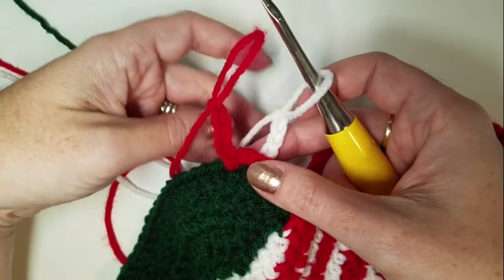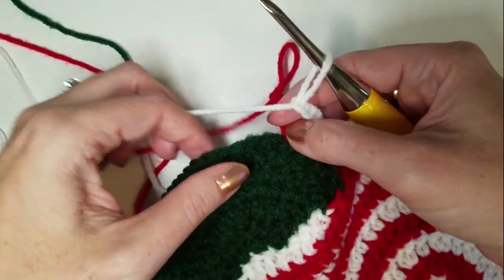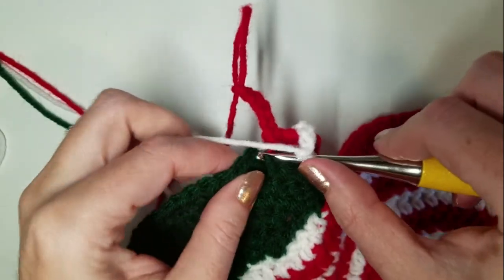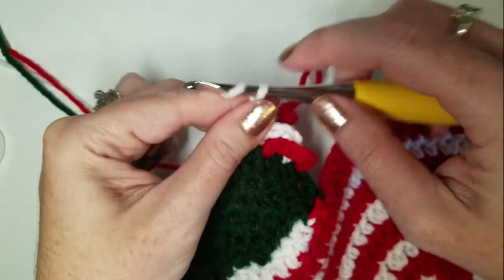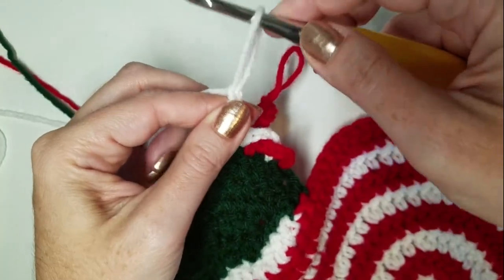Same thing with the white. We're going to now take the work and put it in front of the red, and SC in the next stitch. Then chain five, and then drop the white.